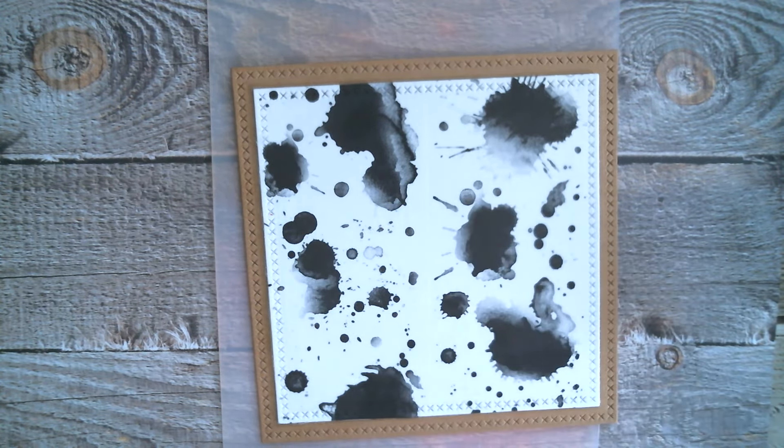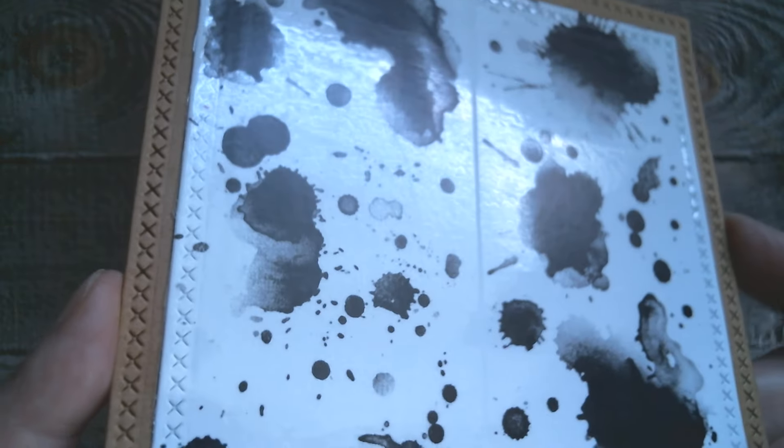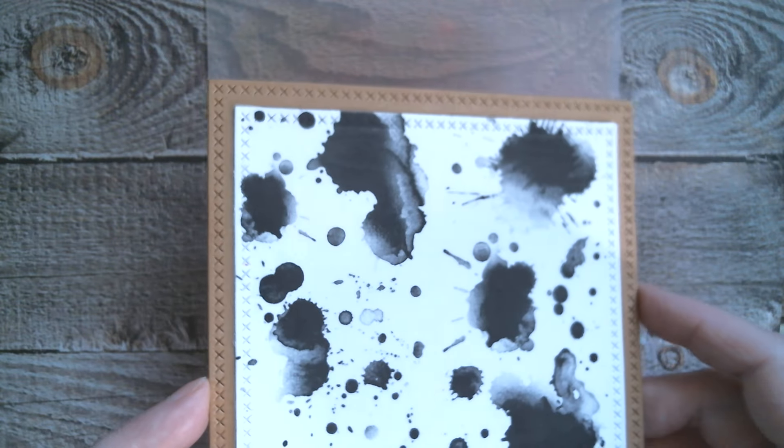I used two pieces and up the center you can just barely see there's a slight gap. That's not going to bother me because I'm going to create a little cluster out of my stamps and die cuts and that should cover it up. That is the base — it is glossy. I've used craft card stock, so I'm just popping that over there.